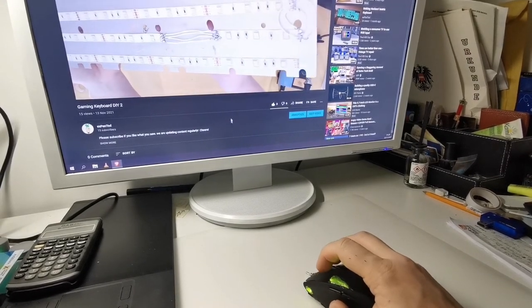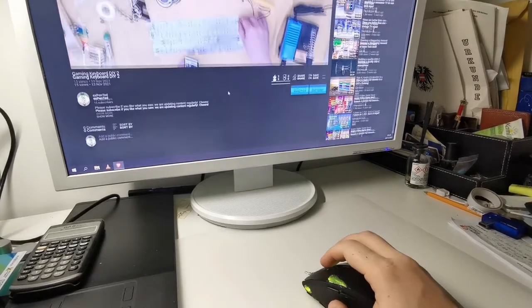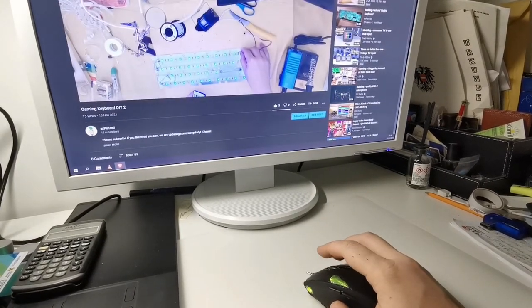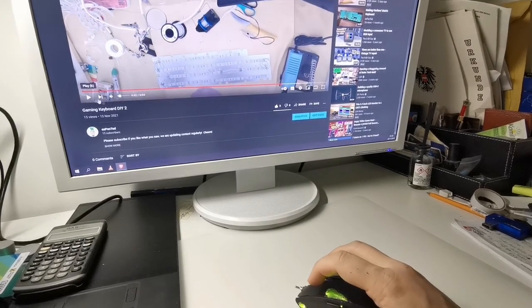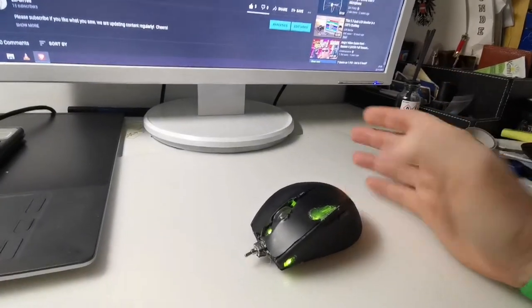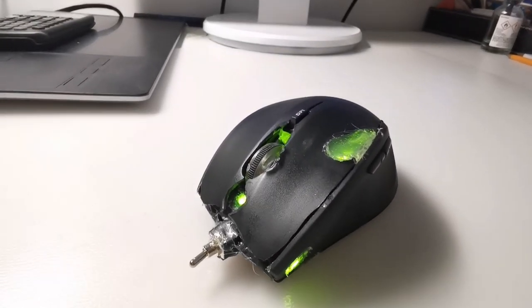So, let's go. And voilà, this is how it looks like. Well, not too bad, not too shabby at all.